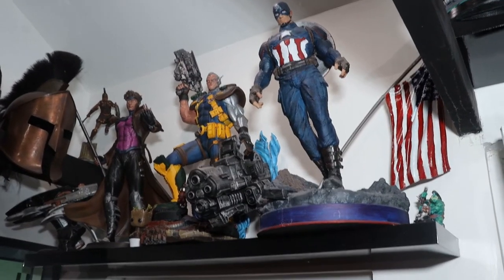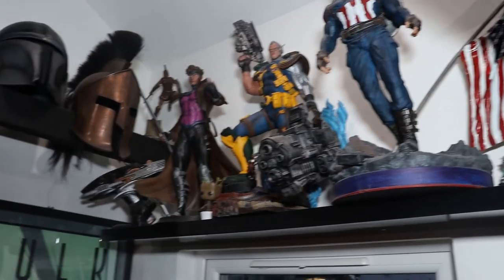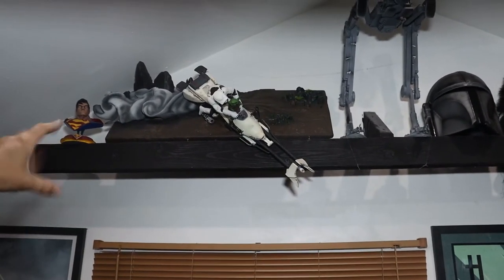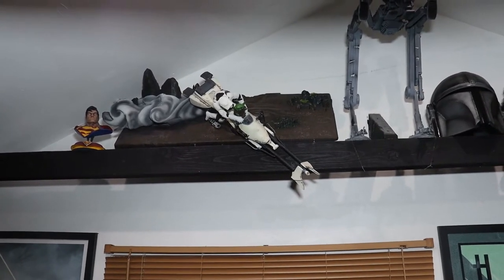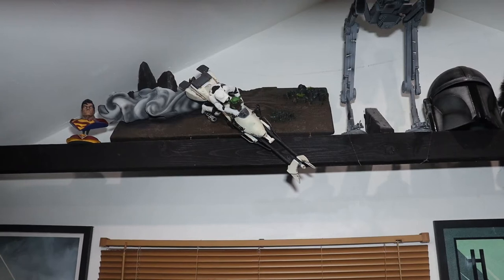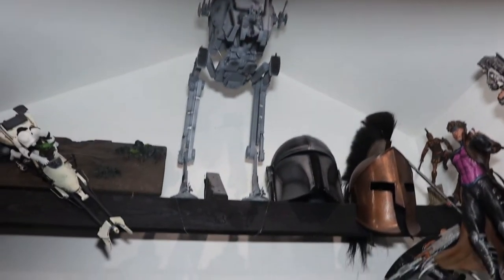And then we go over here to some of my favourite prints. This is my Cable — I really genuinely love how the paint job came out on that. We've got the Gambit as well. And then we go up to some Star Wars stuff. I've got my Speedster — he melted in the heat when we had the heatwave and I had all the printers in here. It reached about 45 degrees and he's literally just melted and started to take a severe nose dive towards me. And at the top, we've got the AT-ST as well.